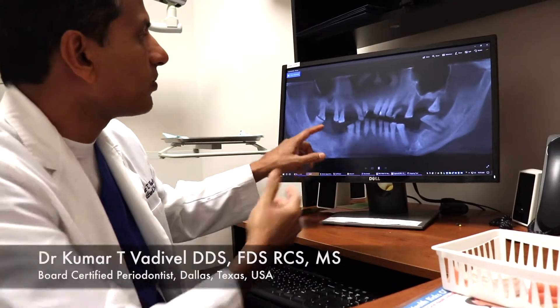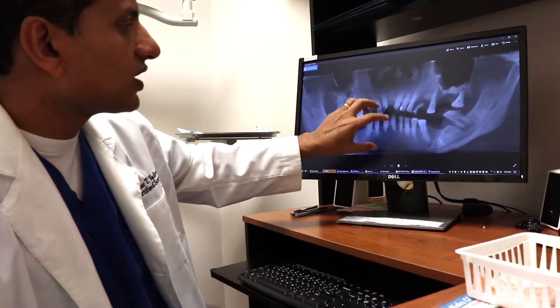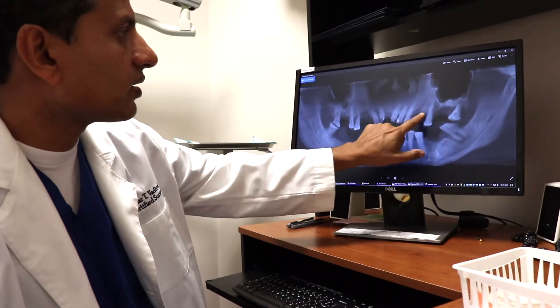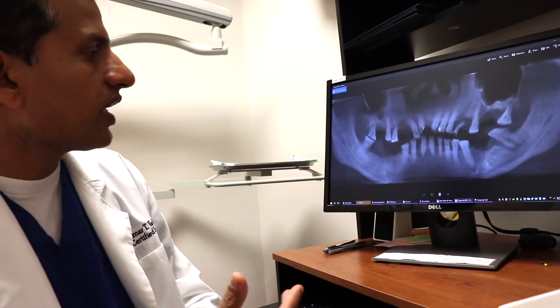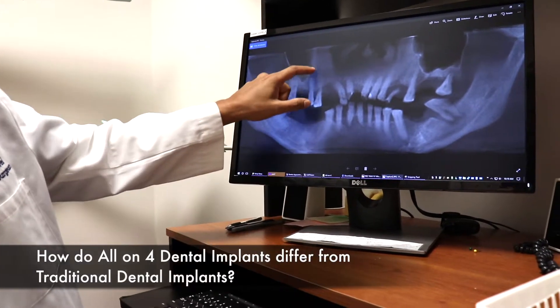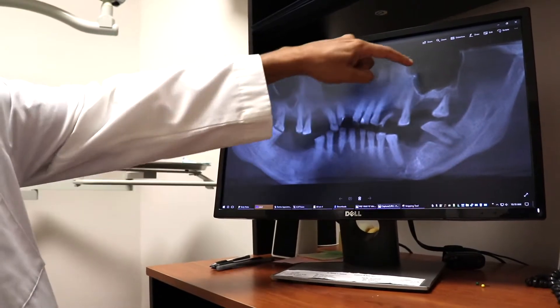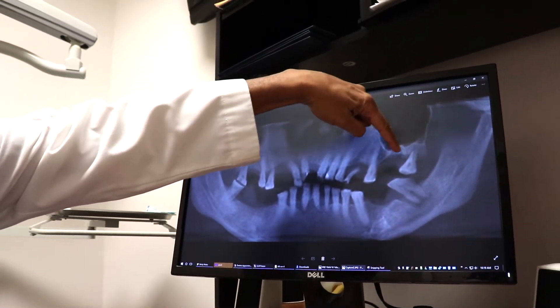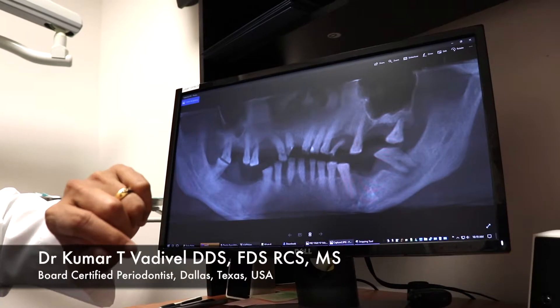The way it works is, for example, if you have a complete set of teeth that are all bombed out — just like this patient right here — you need a full set of implants on the bottom and on the top to completely reconstruct them. In this example, the sinuses have dropped all the way down from missing teeth for a long time, and you don't have enough bone to place implants in the back.